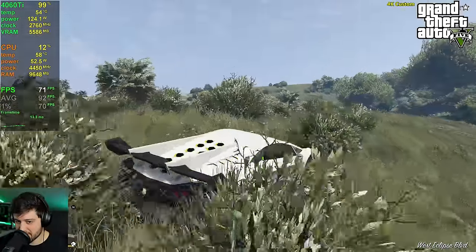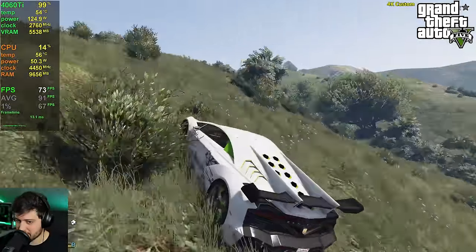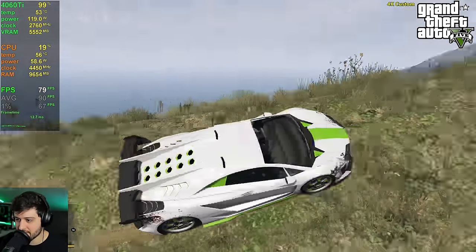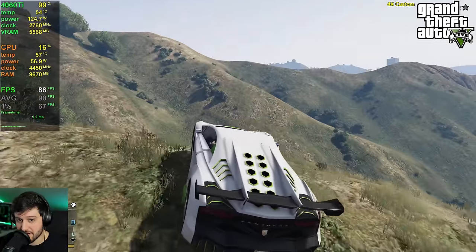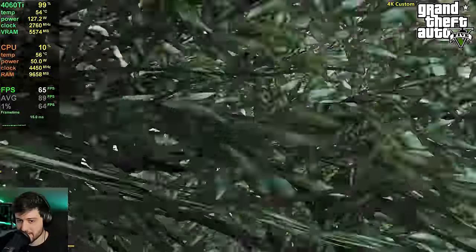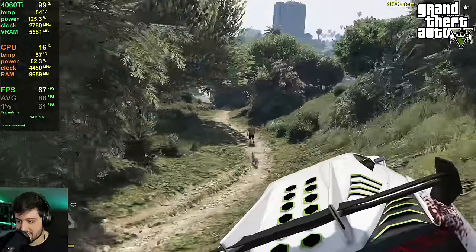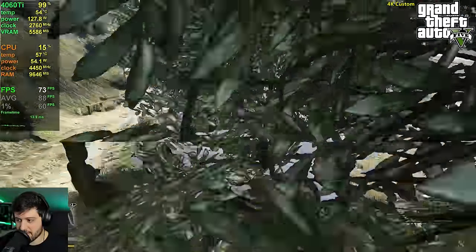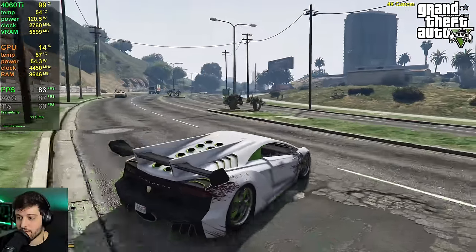Where it drops the most is around bushy areas like this one, but it didn't drop as much as I thought — I thought it would get like 60 something FPS here. VRAM usage is 5.5 gigabytes at 4K, totally under control. The minimum is 63, so it's going to be at 60 plus 100% of the time. No drops whatsoever — if it didn't drop in the bushy areas it will never drop from 60.